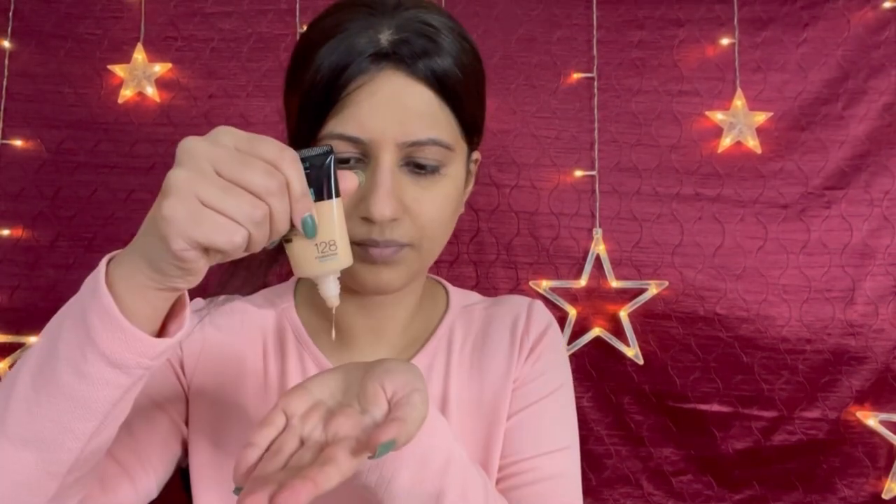Then use a nice and light foundation which is not cakey. That's why I am using this Maybelline Fit Me foundation in the shade 218, which matches my skin perfectly. It's really nice and light — it gives medium to high coverage, but I am applying just a light layer. I feel that is sufficient because I don't want my face to look cakey or dry at all. So I blend the foundation using a nice beauty blender.